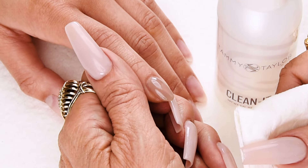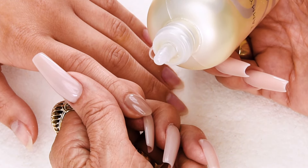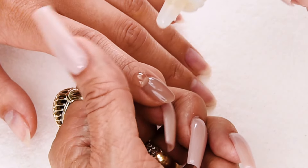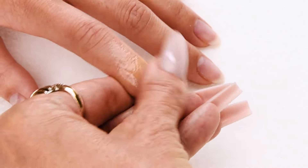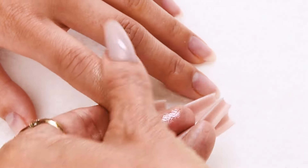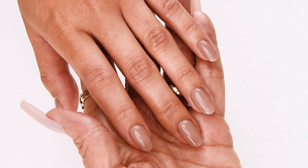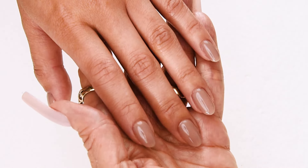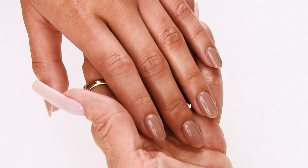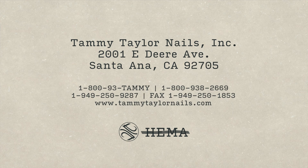Now I'm going to clean off the tacky layer with Clean It and a towelette. Now I'm going to apply Vanilla Sandalwood Conditioning Cuticle Oil, also available in Peach and Gardenia, and rub that in — it feels really good, moisturizes the cuticles. Clients should use this every day; it also helps their nails grow out really healthy. Now you have your HEMA-free Gel Manicure. And remember, at Tammy Taylor Nails, nails are always fun and never feel like work. Take care — we'll see you next week.